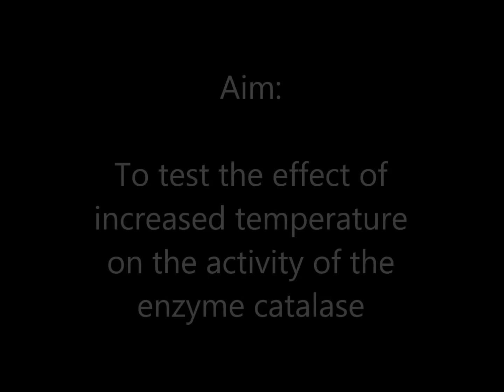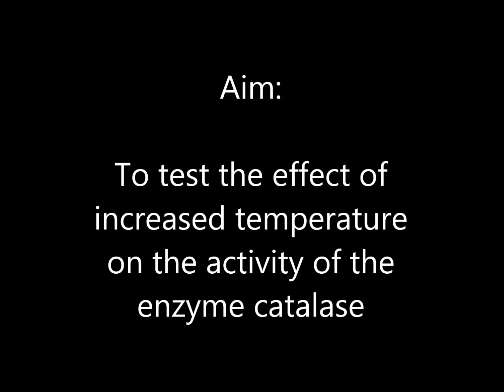Temperature and enzyme activity experiment. The aim is to test the effect of increased temperature on the activity of the enzyme catalase.